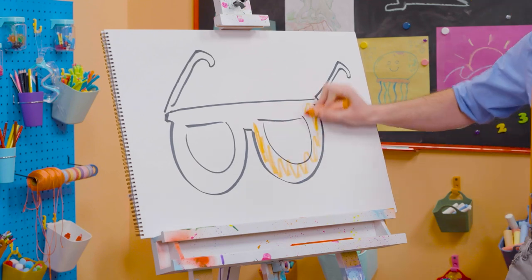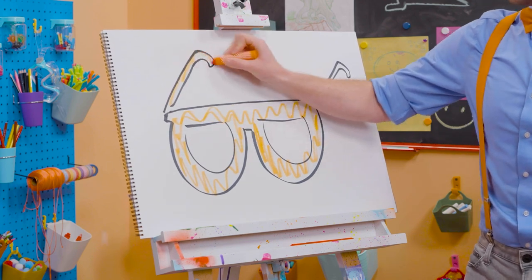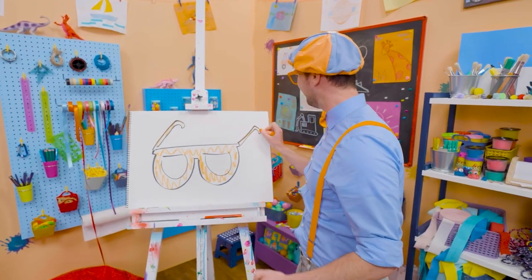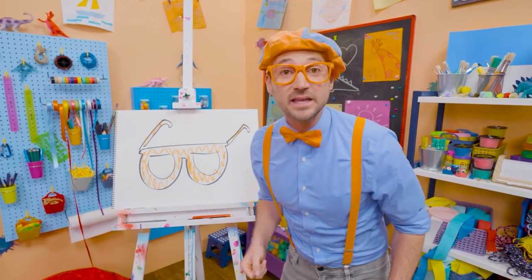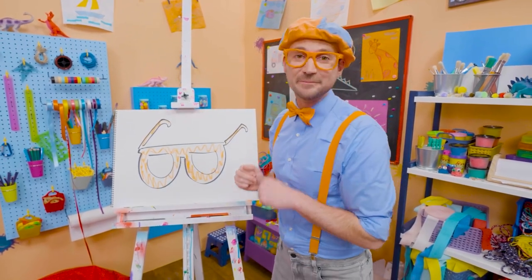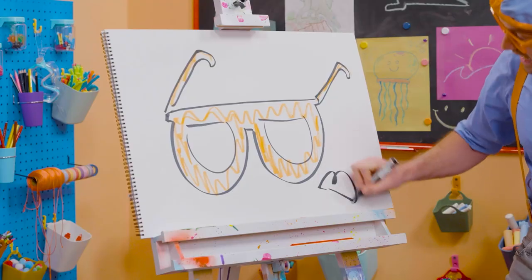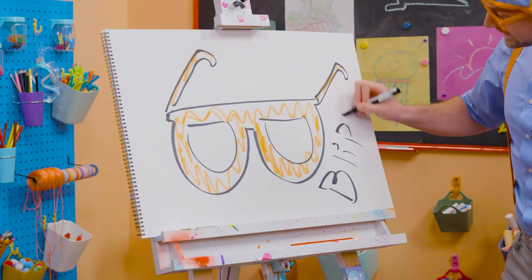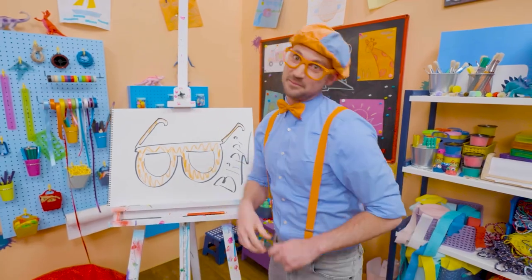All right, there we go. I love drawing and coloring. And I love my glasses. Well, this is the end of this video. And if you want to keep drawing with me, all you have to do is search for my name. Will you spell my name with me? Ready? B-L-I-P-P-I, Blippi. See you again. Bye-bye.